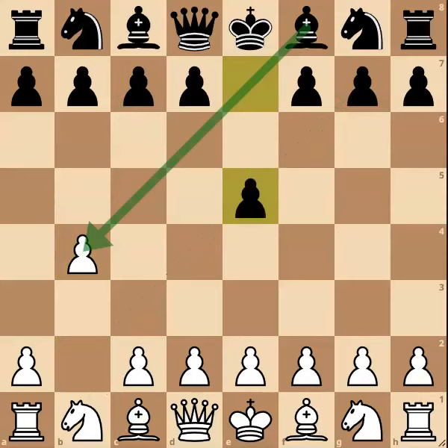Black should take over the centre with the move e5, now hitting this pawn on b4. If bishop to b2, it is actually not in black's best interest to take this pawn, as it will allow white to gain a central pawn for his own flank pawn.